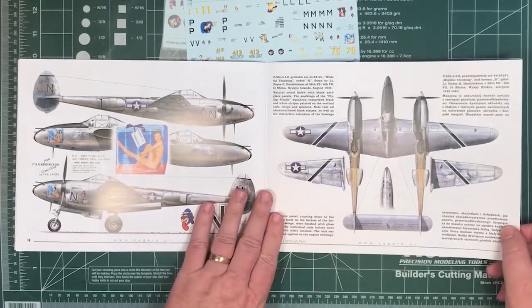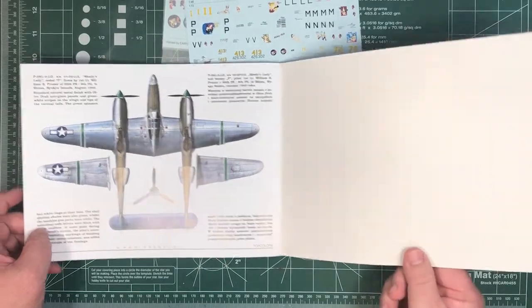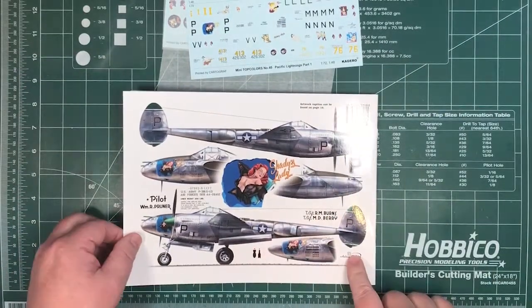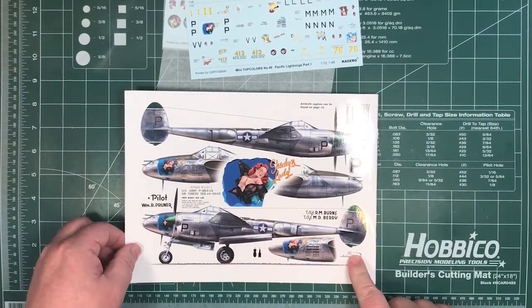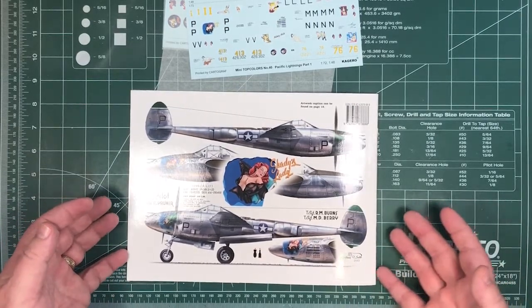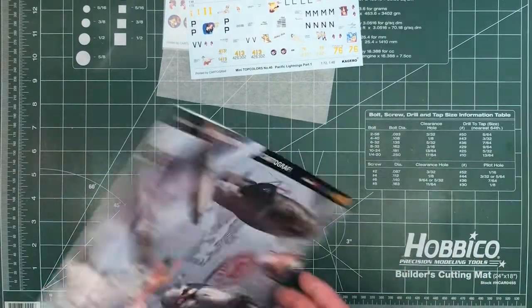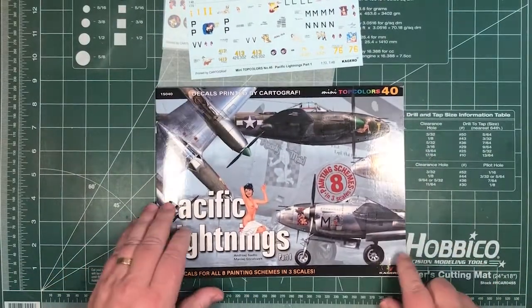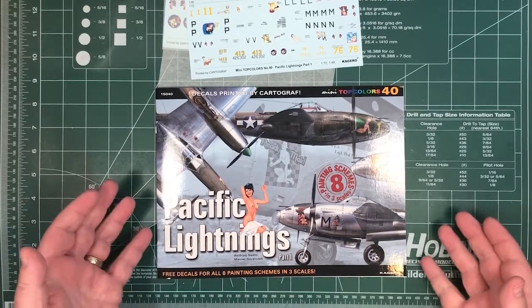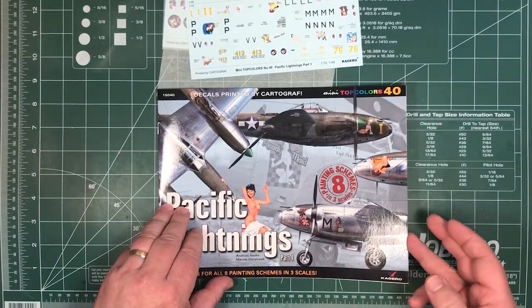That's the seventh, and the eighth one — that's the top and bottom view. On the back are the port and starboard views. So that's all eight of them. Pretty straightforward flick through it. Calling it a book is probably not quite right — personally I'd think of it more as a decal sheet with some really good instructions.